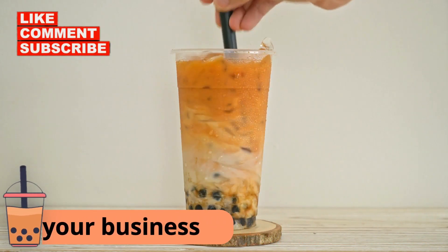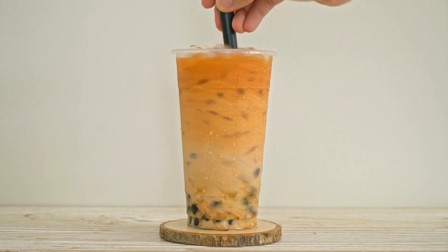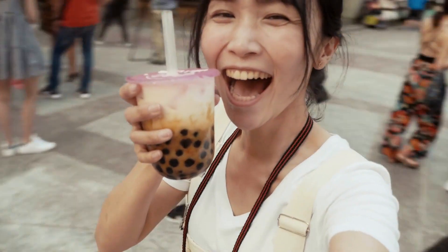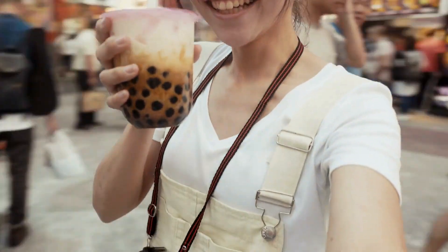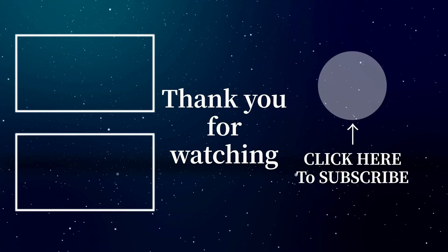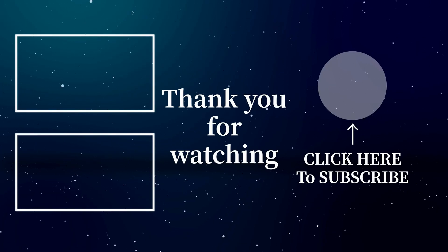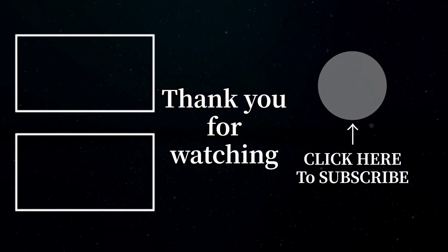Starting a milk tea business from home can be an exciting and profitable venture. Remember, it's important to do your research, develop your recipe, purchase equipment and supplies, set up your kitchen, create your branding and marketing strategy, and launch your business. We hope this video has given you the knowledge and confidence to start your milk tea business from home. Good luck, and see you on our next video.